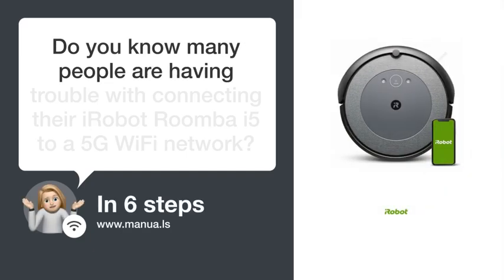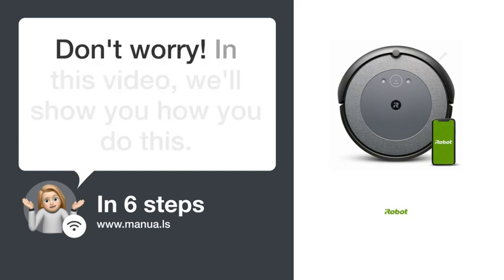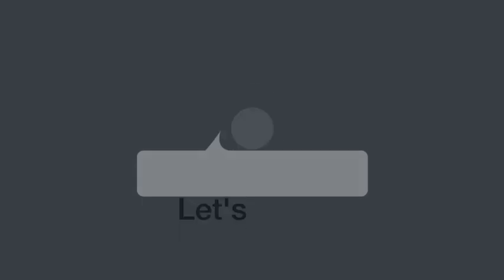Do you know many people are having trouble with connecting their iRobot Roomba i5 to a 5G Wi-Fi network? Don't worry. In this video, we'll show you how you do this. Let's start.